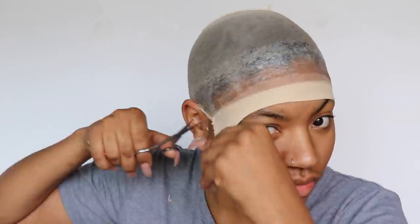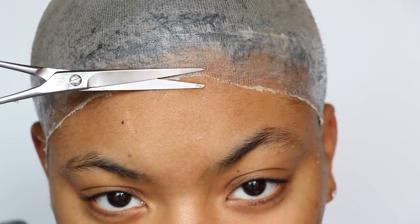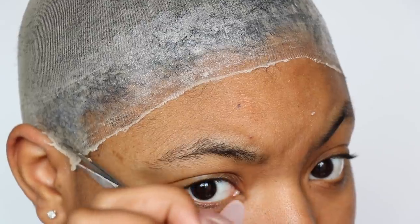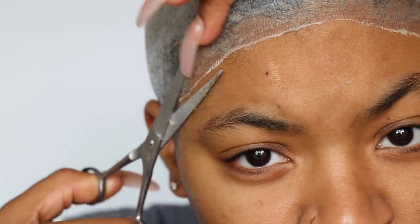Now I'm going to take my hair scissors — you can use regular scissors, it doesn't even matter — and cut the stocking cap off. When doing this, be careful not to cut your baby hairs. Make sure you get as close as possible to the part of the stocking cap that's dry. Those little light pieces are just extra stocking cap that's not gelled down, so you have to cut all those off. If not, when you put the wig on you'll actually be able to see that line of demarcation.